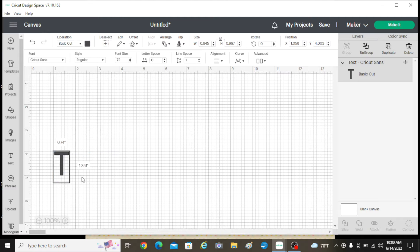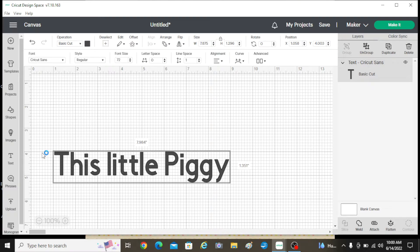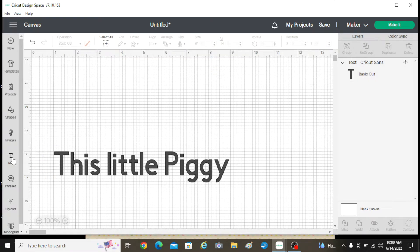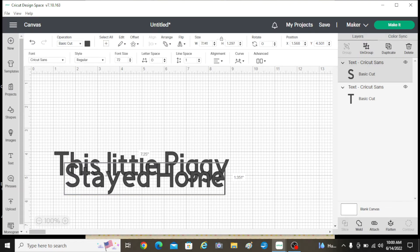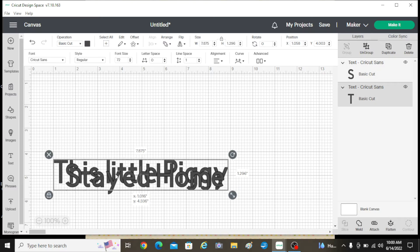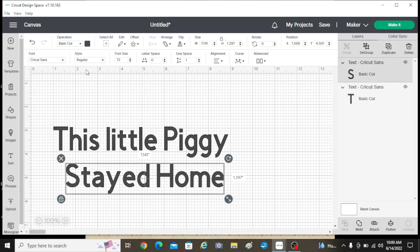This is just the generic text. I'm going to go ahead and type 'this little piggy' in this section. And then I'm going to click text again and write 'stayed home.' This part I want to change the font, so I'm going to move it down. And then this one we're going to curve, and this one we're going to change the font.